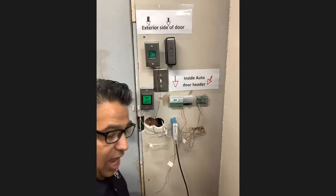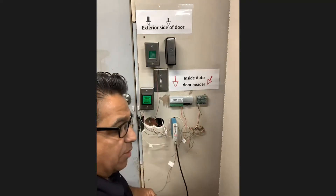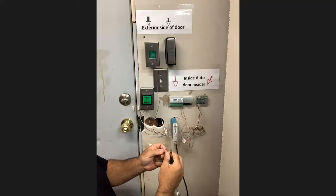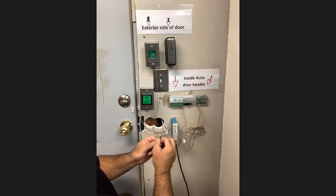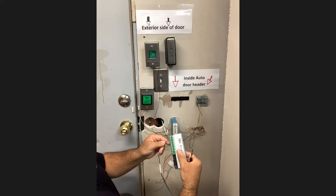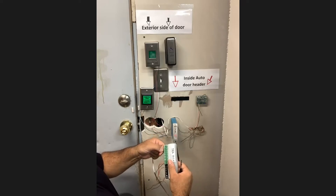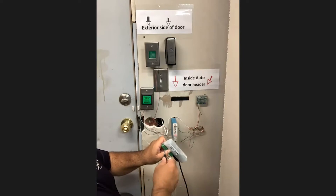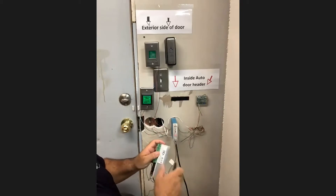So the first thing I'm going to do is figure out where each device terminates. I have my auto door here, and my auto door is going to be an output. This is my inside push button, and my inside push button is going to go to IN2 and ground. Now the difference between IN1 and IN2 is critical: IN2 does not turn off at any time, so it will open the door at all times. If you're inside your bathroom, you can push your push plate at any time, activate your door, and get out.